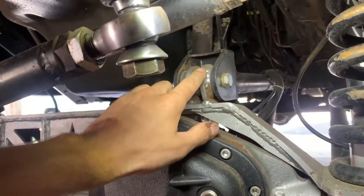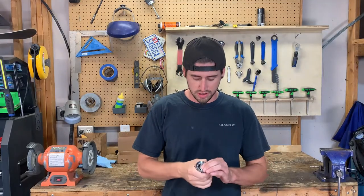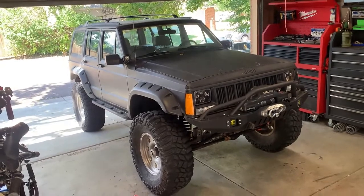The upper control arm bushing keeps wearing out, so we're going to replace it with an enduro-style joint or flex joint that's going to have rotation in it but not actually wear out like a poly bushing does. This is the Jeep we'll be working on today — it's a 1993 Cherokee.